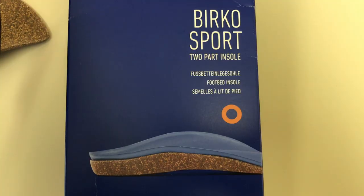If you like these videos, hit that subscribe button. In this video, I'm going to be reviewing the Birkenstock Birko Sport two-part insole system.